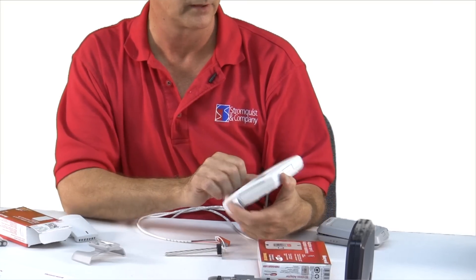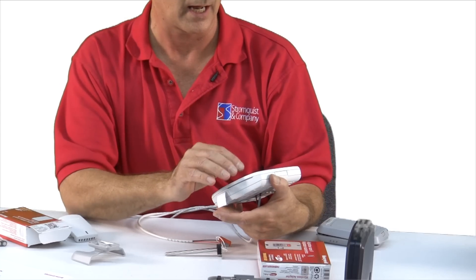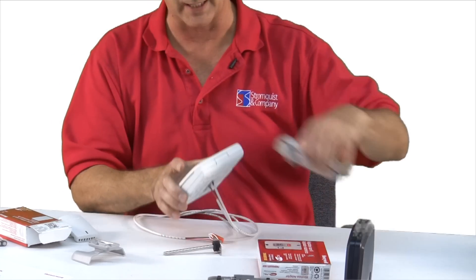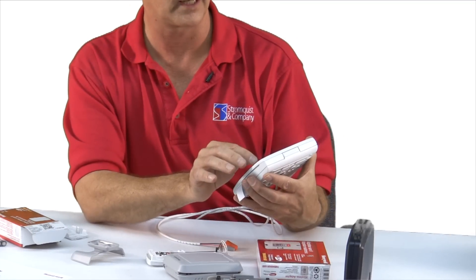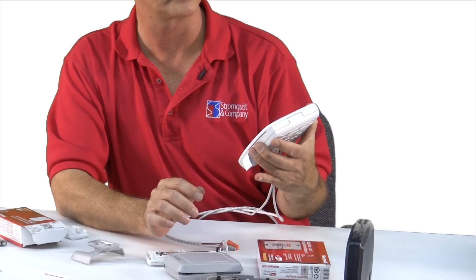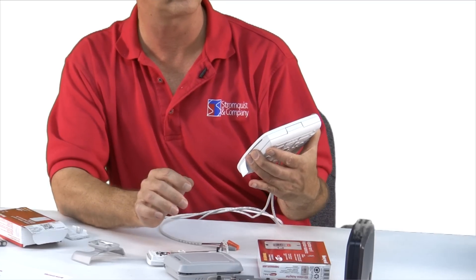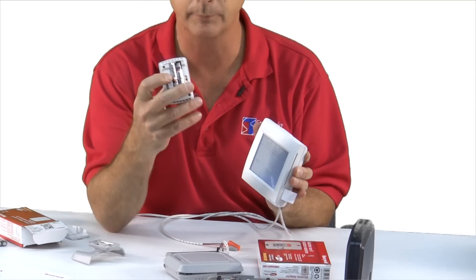Now it says: connect Redlink accessories. I have accessories — these two accessories that I do want to connect — so I'll answer yes. Now it says preparing to add devices. Press connect, and that's this button. So I'm going to press the button on the indoor air sensor.